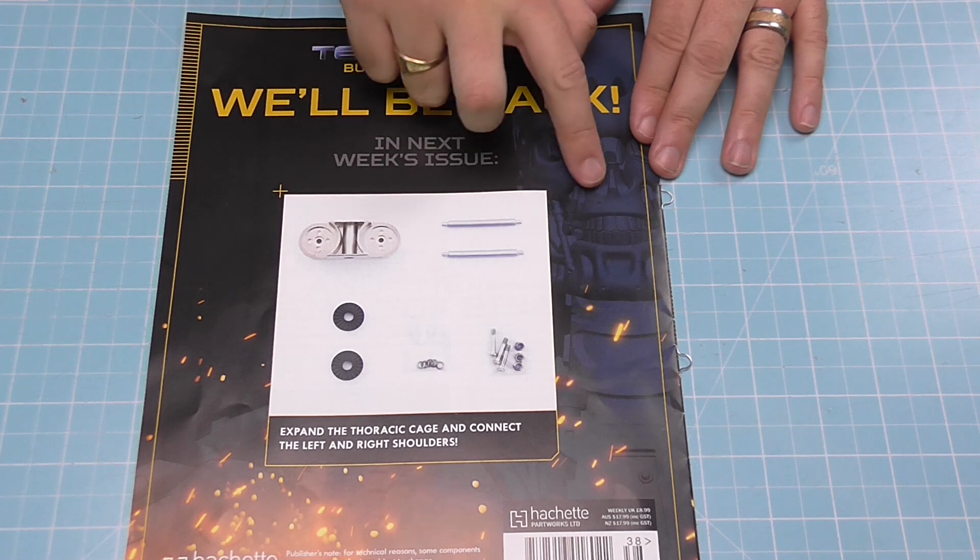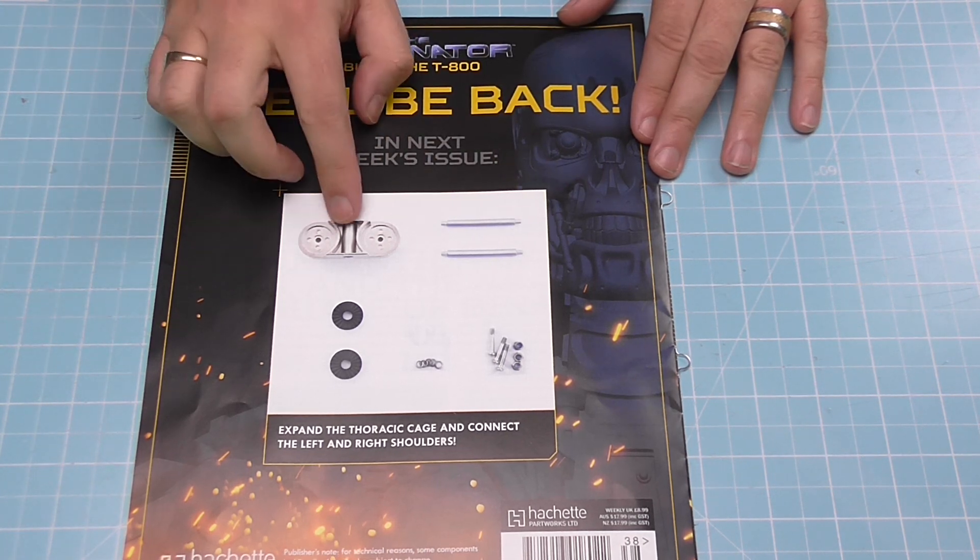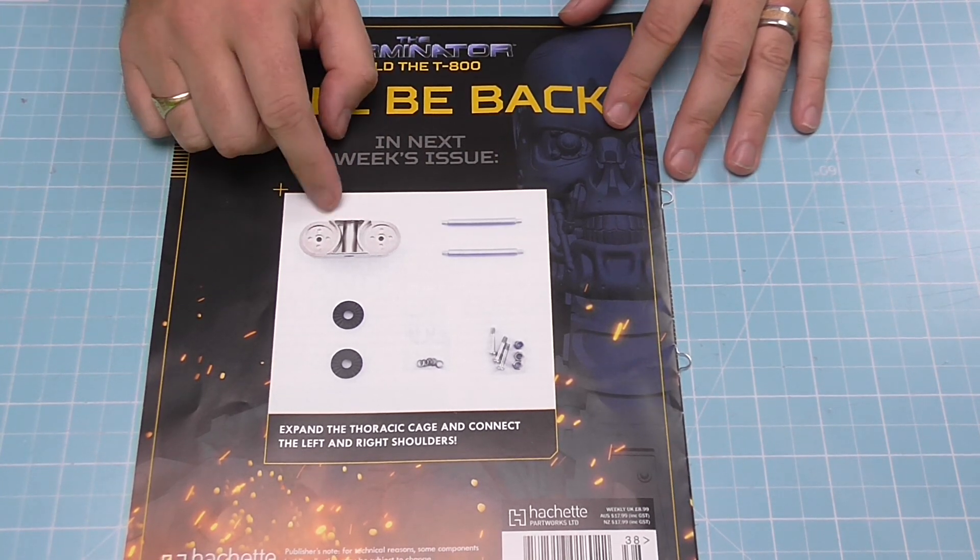In the next issue we have got some more pins and it looks like a connector to start connecting things together from either side — I'm guessing, not quite sure. But I do have that issue here, so that's actually going to be out tomorrow, meaning you'll get two Terminator issues over the weekend.